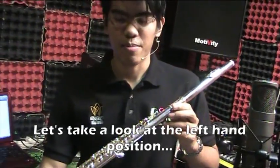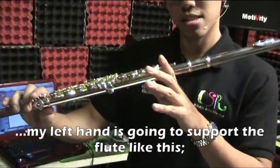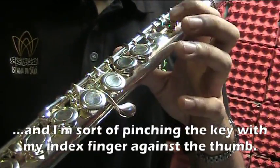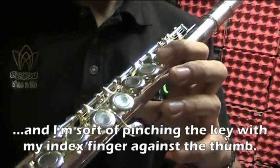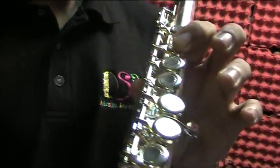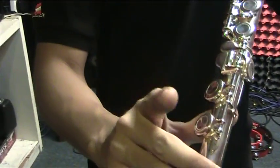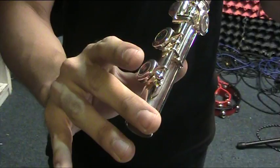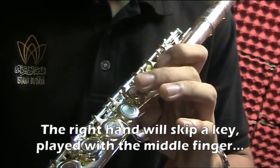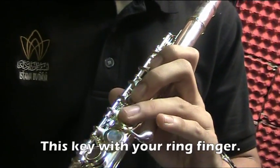Let's take a look at the left hand position. My left hand is going to support the flute like this, and I'm going to pinch this key here — not the top one, this one in between my index finger and my thumb. My right hand is going to support it using my thumb. I'm going to use my middle finger on one of these notes and my ring finger on another.